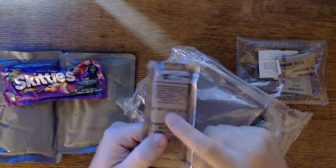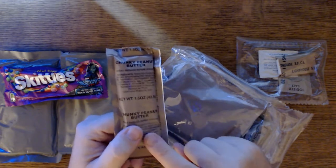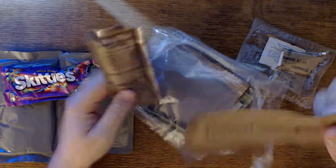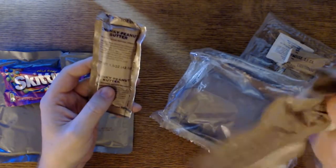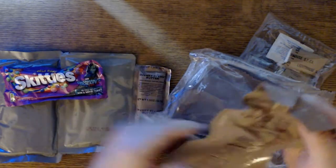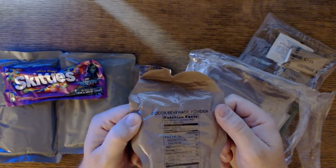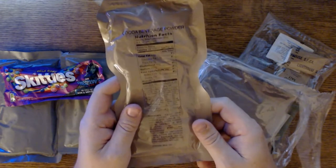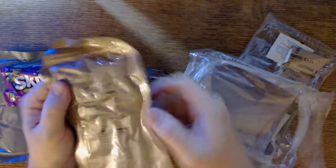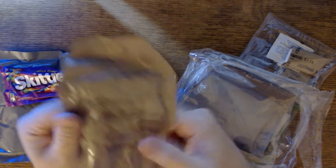We've got chunky peanut butter, which to some people is gold, but not my favorite. I get chunky peanut butter down in my teeth and end up flossing right after. We've got cocoa beverage powder, which is always good. I haven't had it from these new ones, and I'm kind of excited to try them because they do change the recipes over time.